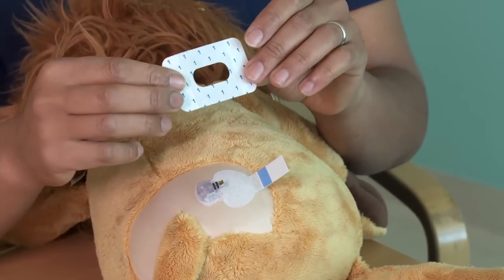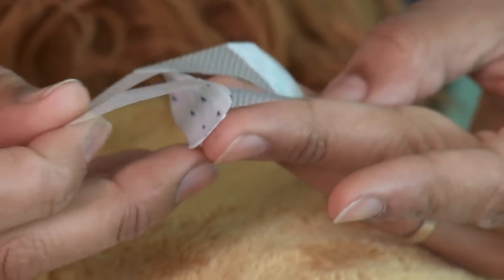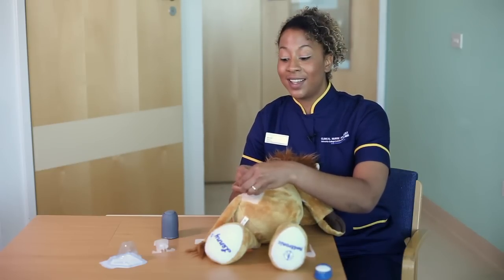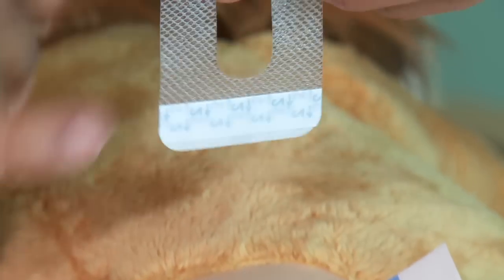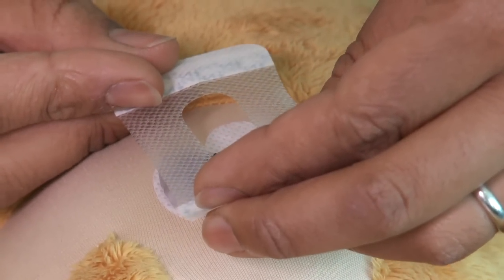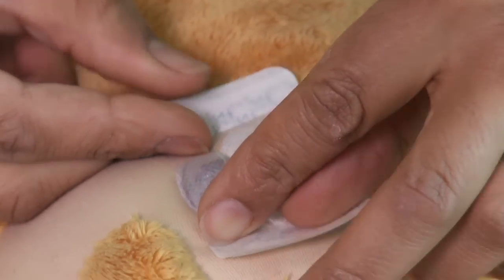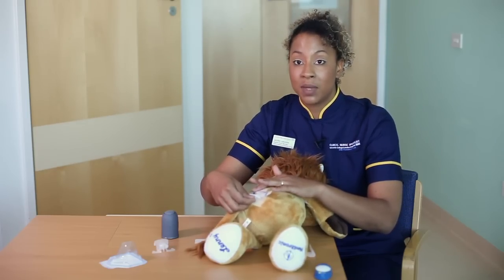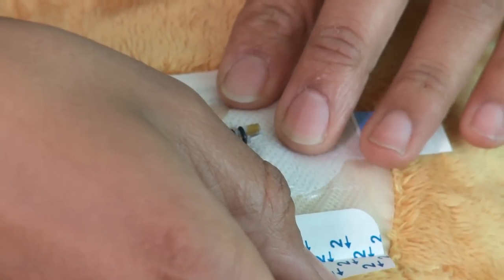The dressing tells you clearly which part to take off first — peel off number one. It's tempting to place the dressing right over the top so the sensor comes through the hole, but you really need the dressing to be firmly holding the sensor down in place. Give it a little stretch and place it right over the top of the sensor, stretching it down as you go. It's really important it's stuck in well, as this determines the sensor lasts the full seven days. Then pull away the side tabs marked number two.